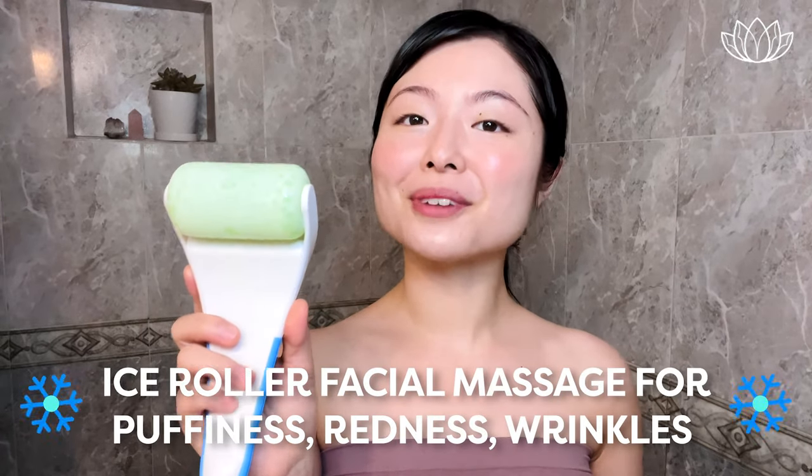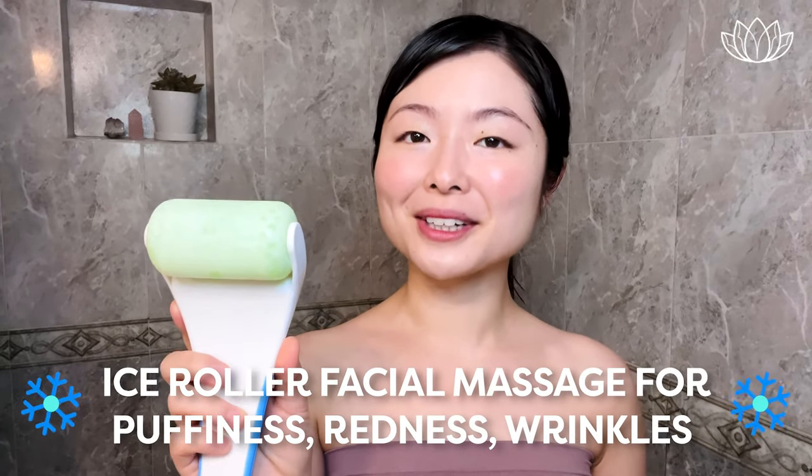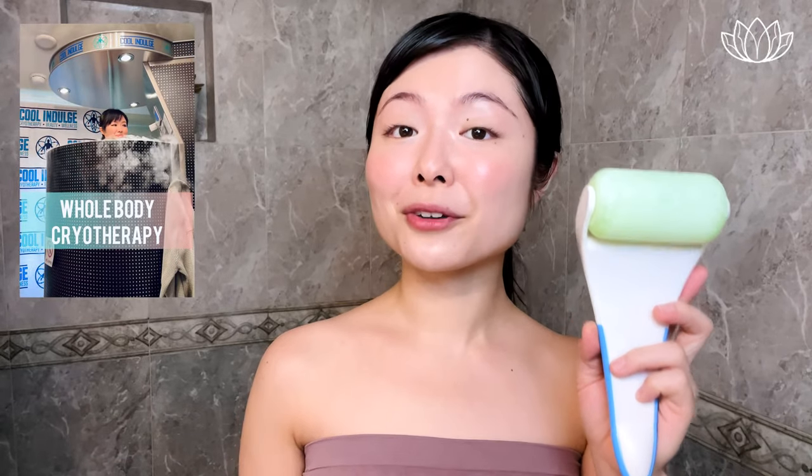Hi everyone! This is Sun Young from Lemori Beauty. Welcome to our ice roller facial massage for redness, puffiness, and wrinkles. If you enjoy facial roller massage, you will love this ice roller facial massage. The ice roller provides cryotherapy benefits easily at home.